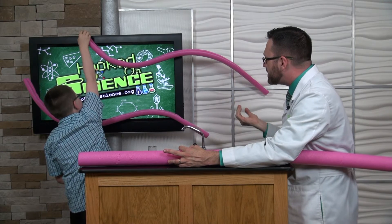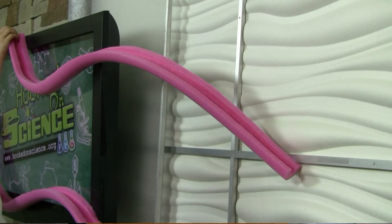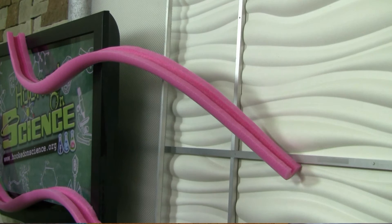Gravity will pull it down. Gravity is a force — a force is a push or a pull. Go, Ethan! And there it goes.